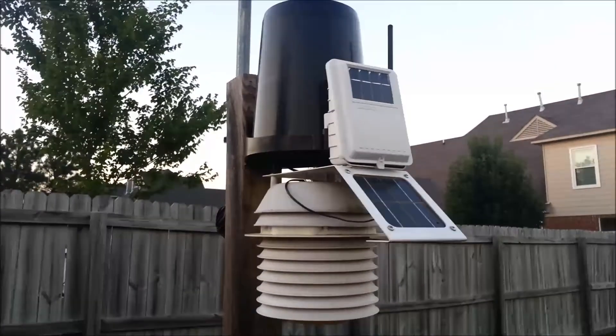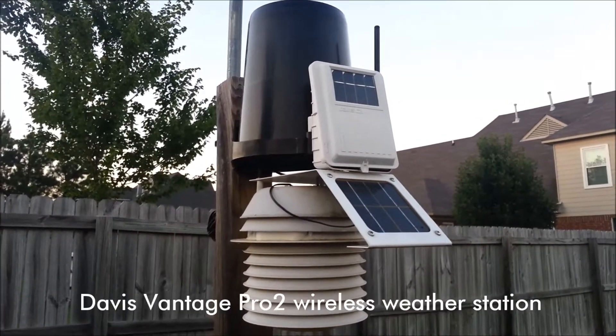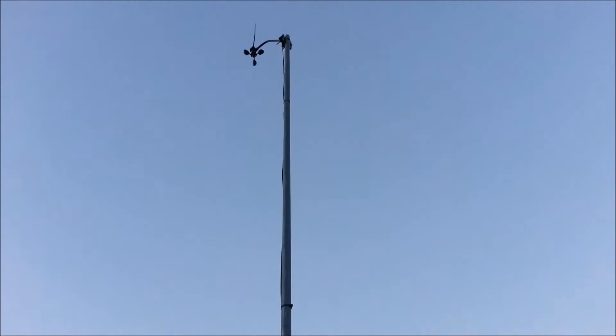The weather station that we use for our Bartlett conditions comes from this Davis Vantage Pro 2 wireless weather station. You'll notice there are several different components to it, and if we go up the pole you'll be able to see the final component — the wind reading coming off the top.